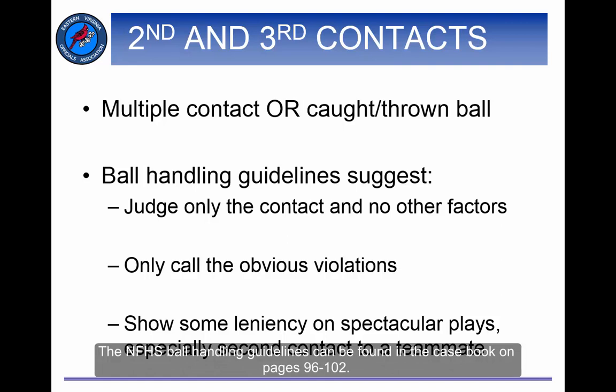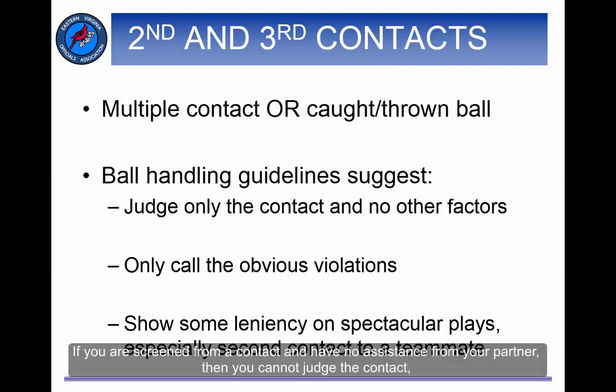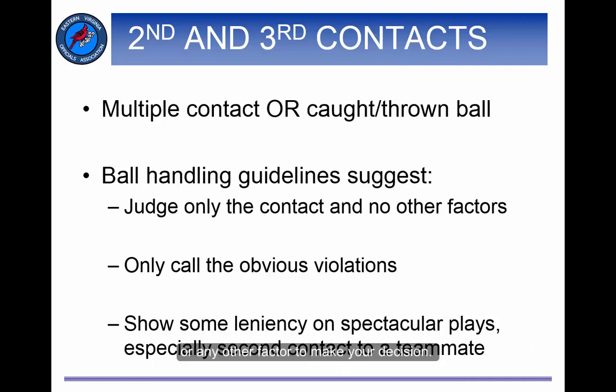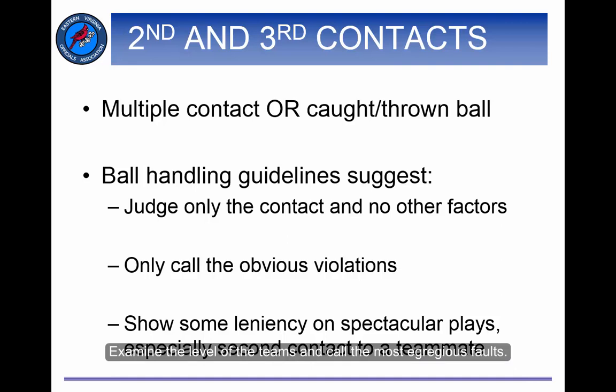The NFHS ball handling guidelines can be found in the casebook on pages 96 through 102. No matter which rule set you look at, there are a number of consistent points. First, you must only judge the contacts you see. If you are screened from a contact and have no assistance from your partner, then you cannot judge the contact, no matter how suspicious it looks. Do not use spin, player technique, body position, noise, the reactions of spectators or participants, or any other factor to make your decision. Avoid automatic calls that might look funny but are not illegal. Second, call only the obvious violations. Calling too many multiple contact violations draws the teams out of the match. Examine the level of the teams and call the most egregious faults.